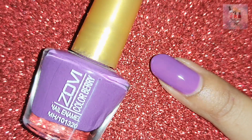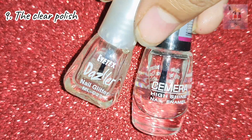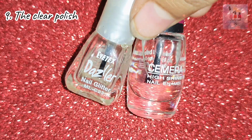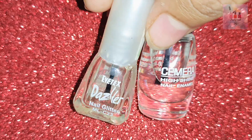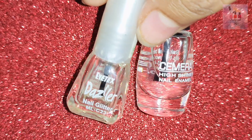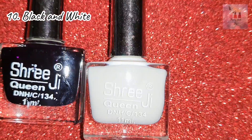Next, we need clear nail polishes. Clear nail polishes are transparent. You can apply them on bare nails, or use them as a top coat or base coat. This is a compulsory color.